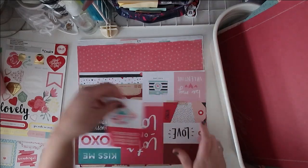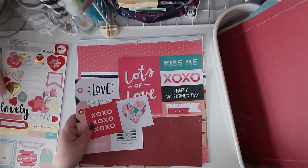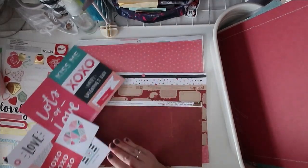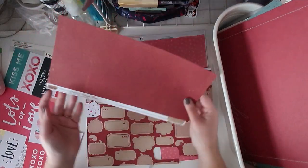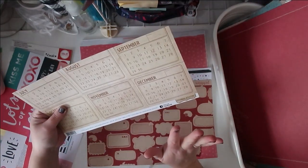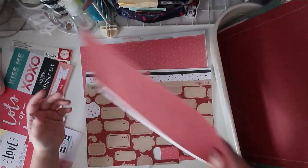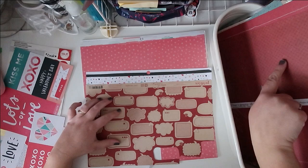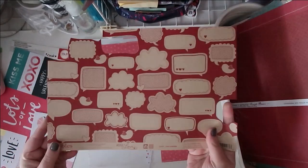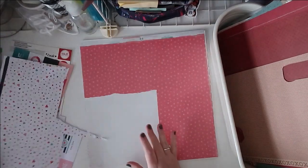Don't worry about needing to scrap Valentine's stuff with Valentine's papers — the reds and pinks and general heart shapes and flowers work for all kinds of different layouts. This Simple Stories urography collection — do you remember when they did urography and you got a whole collection of papers to document your year in a project lifestyle format? This is from 2011, so I'll go ahead and pop that in. This is Pebbles from 2011 — how cute is that branding strip!